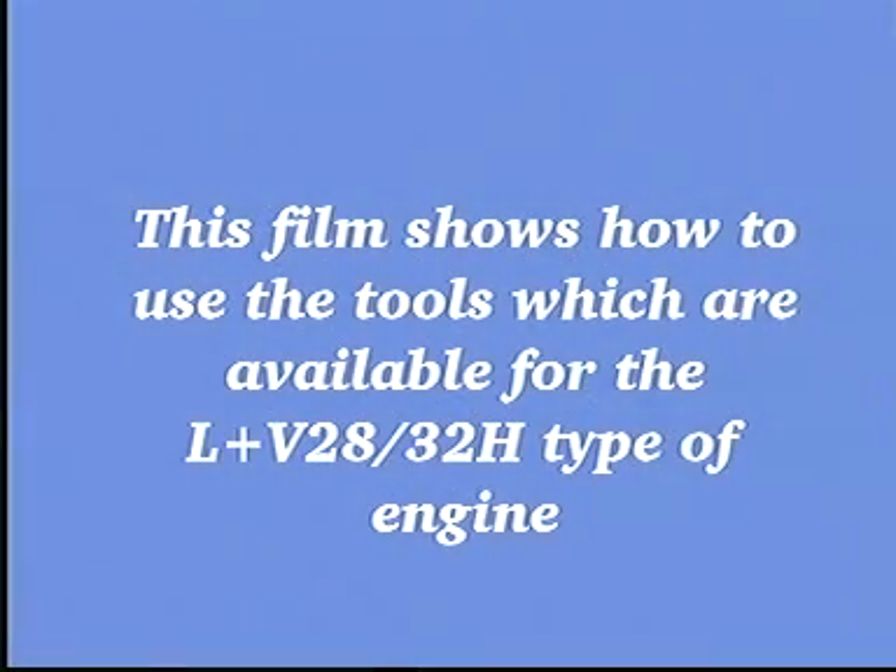This film shows how to use the tools which are available for the L&V 2832H type of engine.